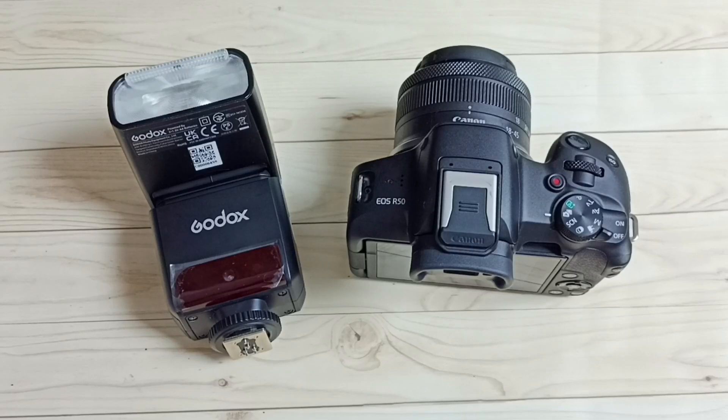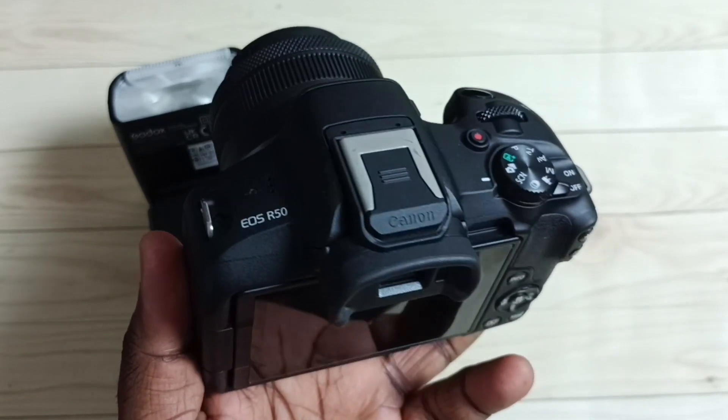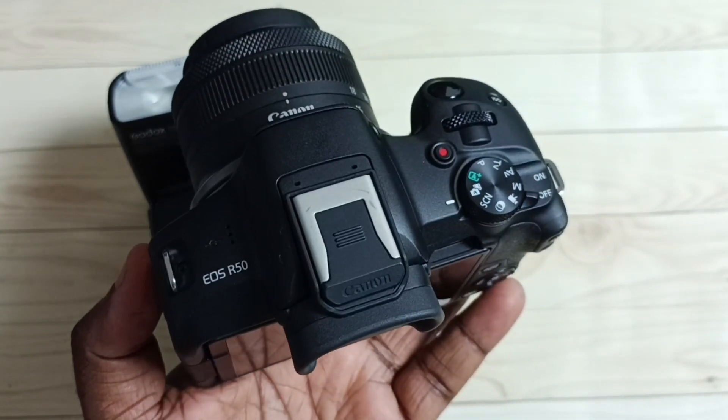Hi friends, this video shows how to fix the issue where an external TTL flashlight is not working with a Canon mirrorless camera. Here I will be using the Canon R50 mirrorless camera.